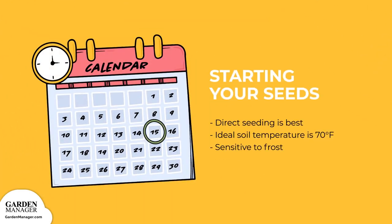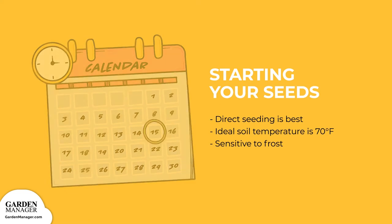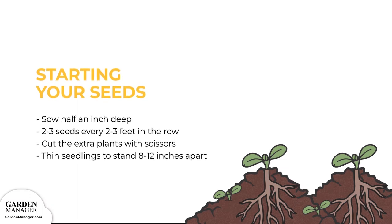Transplanting is possible, but direct seeding is best when starting squash. Summer squash likes warm soils and is very sensitive to frost, so don't rush to plant early in the spring. Wait until all danger of frost has passed and your soil has warmed up to about 70 degrees Fahrenheit, roughly two weeks after the last frost. Sow your seeds about a half inch deep, planting two to three seeds every two to three feet in the row. After they've emerged, cut the extra plants with scissors, leaving only the single strongest plant.